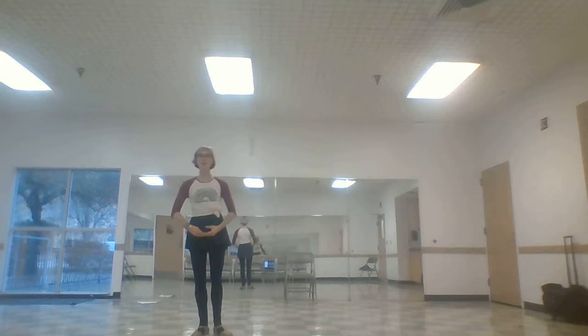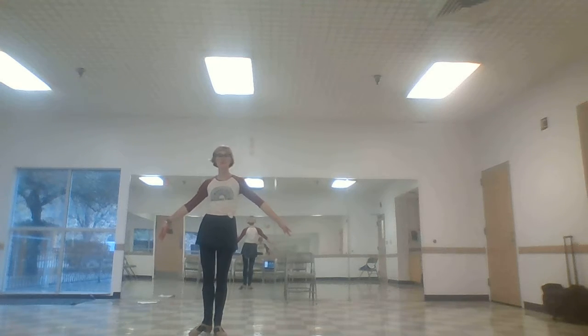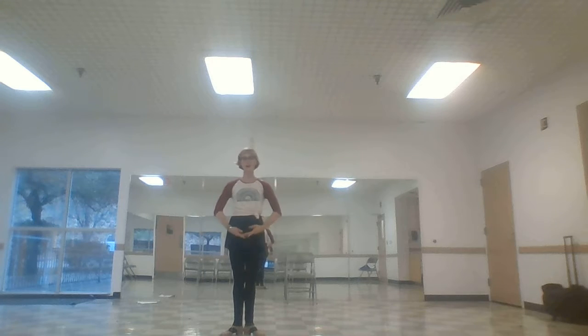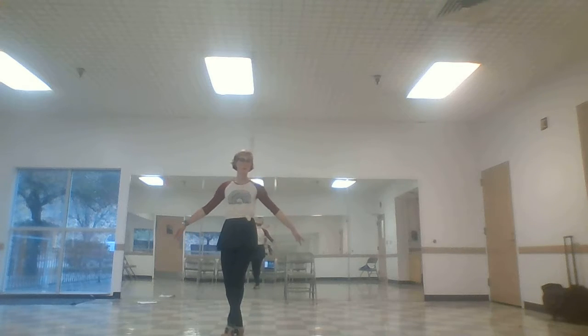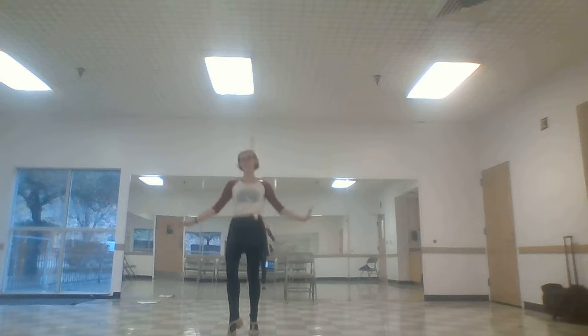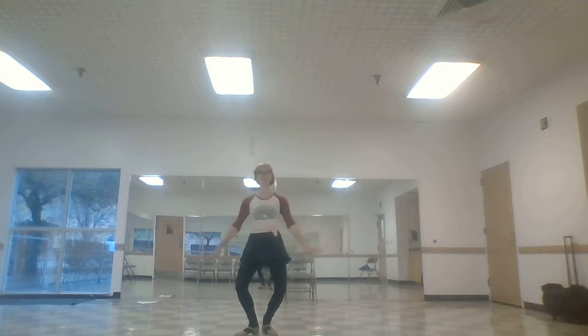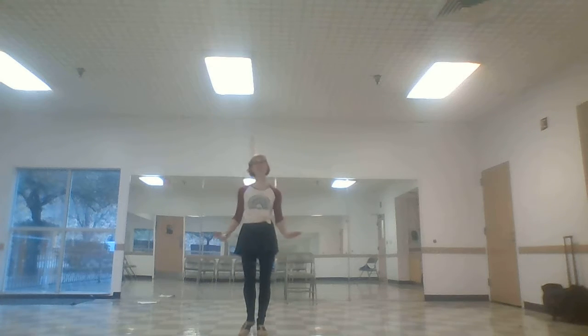Get ready for our panna. Step to first. Get ready for our rond de jambes. Here we go. Rond de jambes, rond de jambes. Have fun, everybody. First, here we go. Rond de jambes, rond de jambes. Have fun.